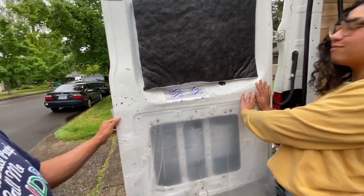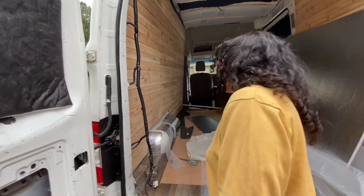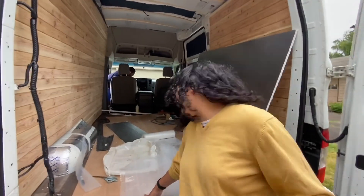Do you have tape by any chance? I have wood glue. Wood glue — well, that's not going to work. You want to explain the process of potting and growing a plant in the van?